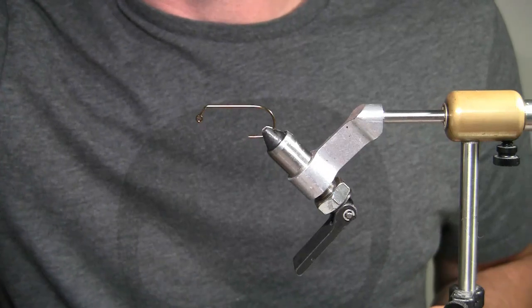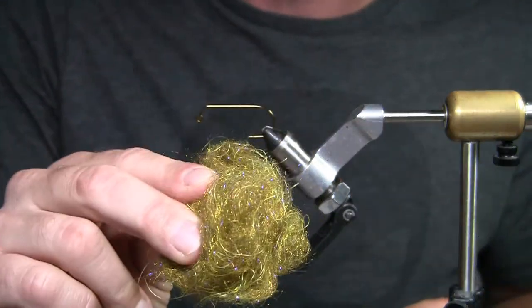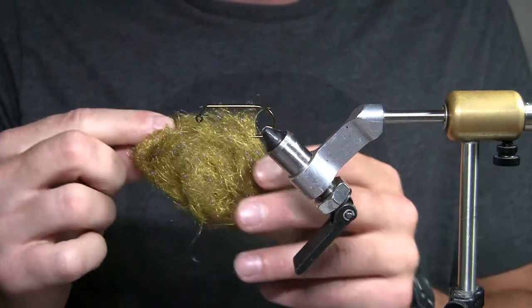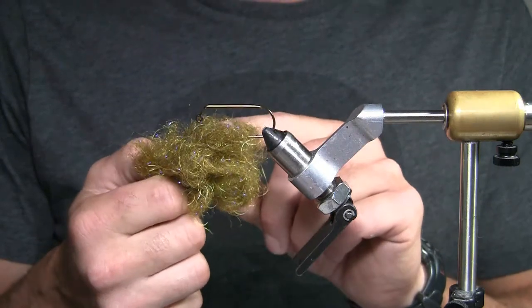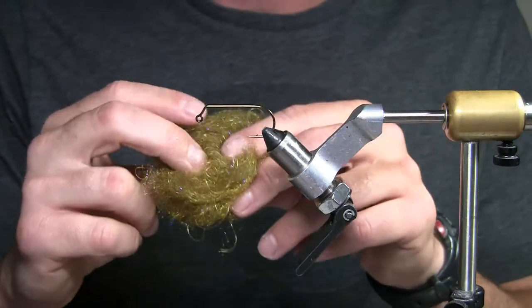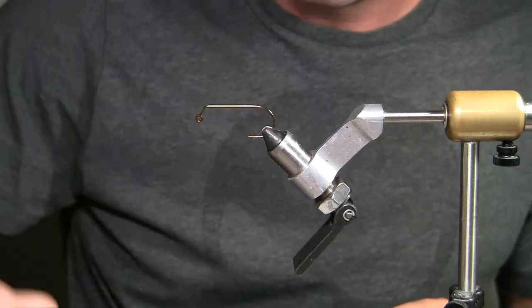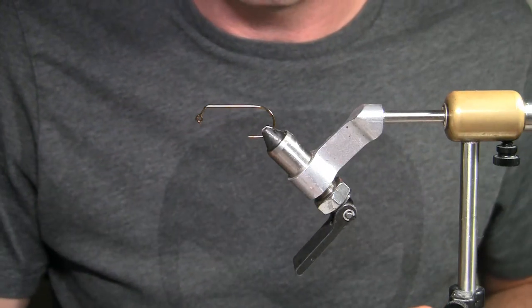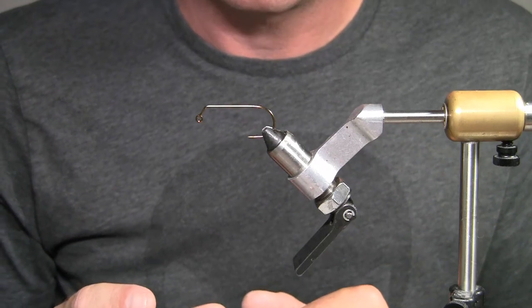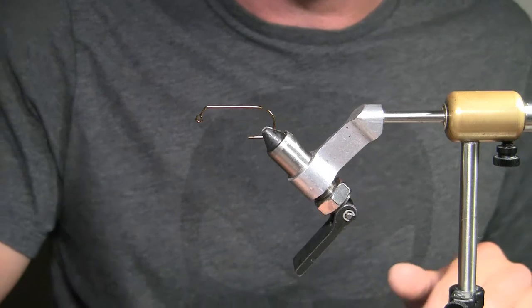I'm going to use Cohen's Carp Dub — I think it's called Olive Bar. What makes it cool to use for this pattern is it has little rubber legs all in it. It's very similar to Senyo's Shaggy Dub, which I've also mixed with some Senyo's Fusion Dub. You can get the same kind of effect if you use Hairline's Card Mixer to make your own dubbing. Now that dubbing is pretty long, which is good. If you wanted to scale down this pattern, you could use Hairline's Shaggy Dub — it's got rabbit dubbing and some of the same rubber leg mix, but since it's a natural fiber it'll be a little bit shorter.